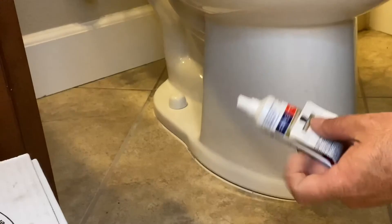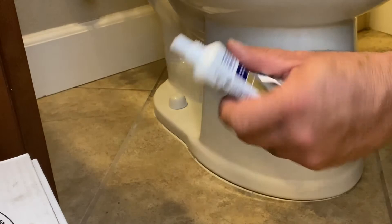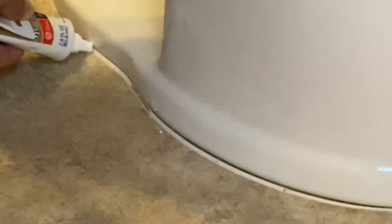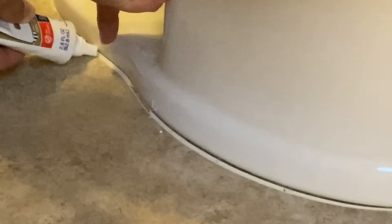Now we're going to caulk around this toilet. I just have a little squeeze tube of kitchen and bath caulking — mold resistant, waterproof, white silicone. I really like these tubes because you don't waste a whole lot. I cut the tip at a straight 90-degree angle. If you put the tube in the joint and kind of split the difference — not all the way down, not all the way up, right around a 45 — then you just push it straight through and push the bead all the way along. You should never have to wipe it.